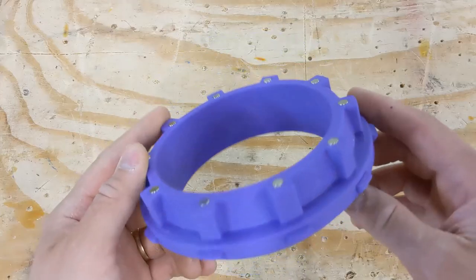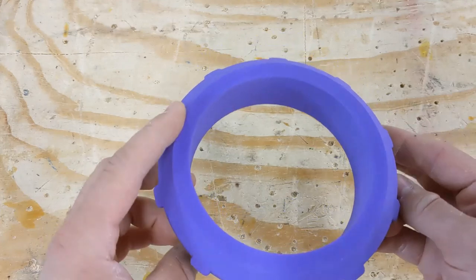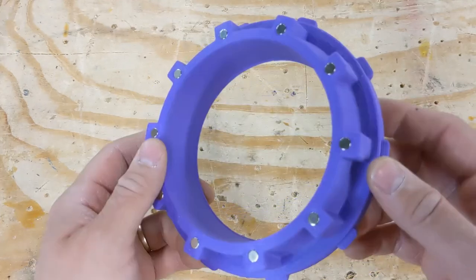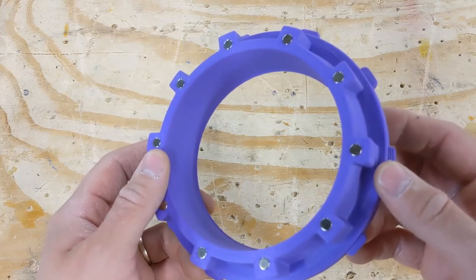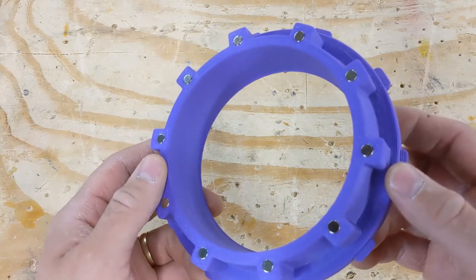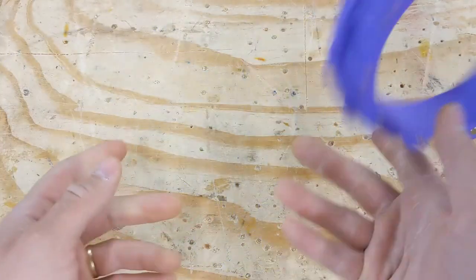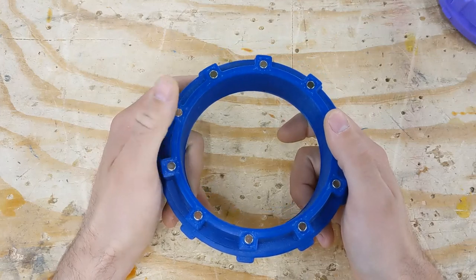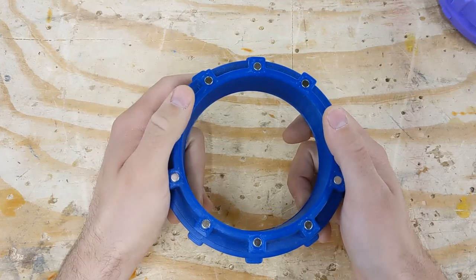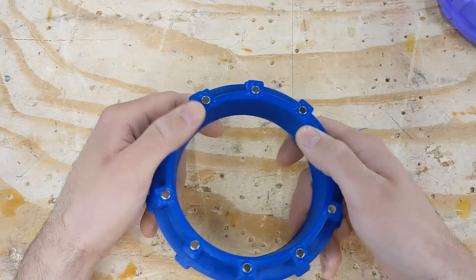I think that covers all the most interesting parts of the system. As time goes on I'll be making improvements and changes, but those will need to be shown in a follow-up video. All of the 3D printed parts you've seen are my original designs, and if you'd like to print them yourself, just get in touch with me somehow. I hope you learned something. And if you didn't learn something, I hope you were at least entertained. And if you weren't entertained, I hope you didn't have something better to do. Thank you.